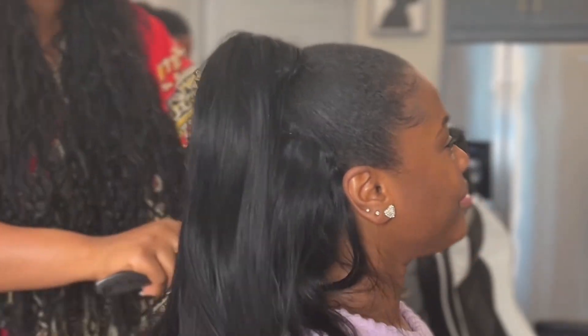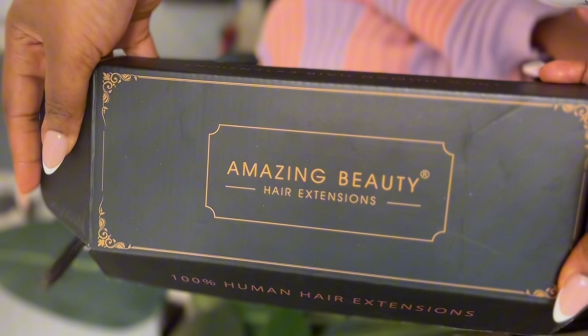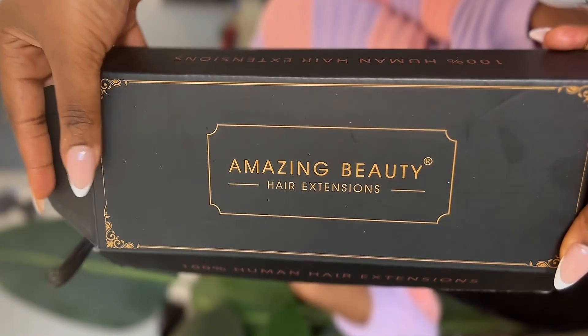Welcome back to my channel, beautiful people — it's been such a long time! Today I'm going to show you guys how I did this half up half down hairstyle on my friend's hair. It came out so good; I love this hairstyle, it's so simple and easy.